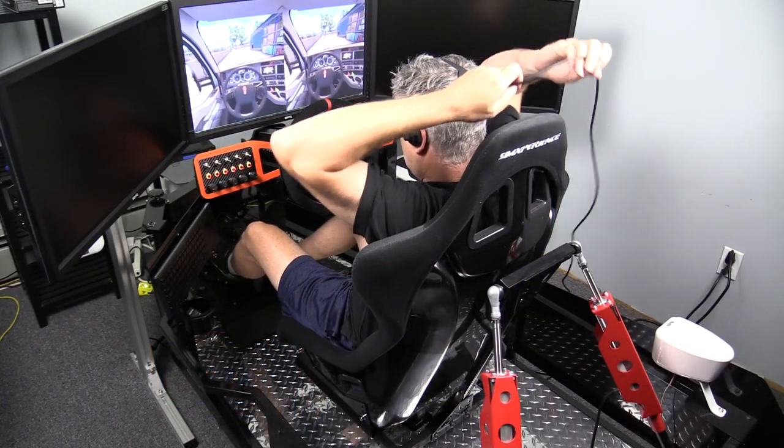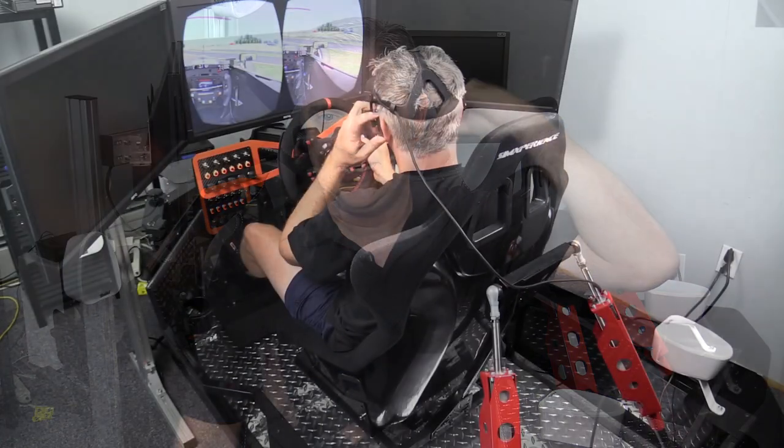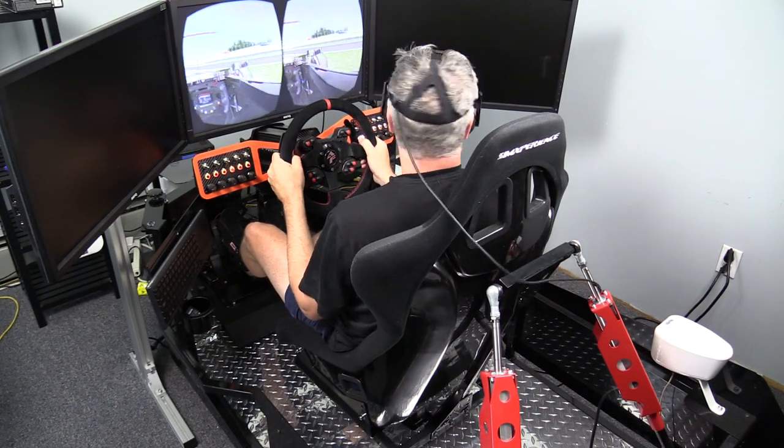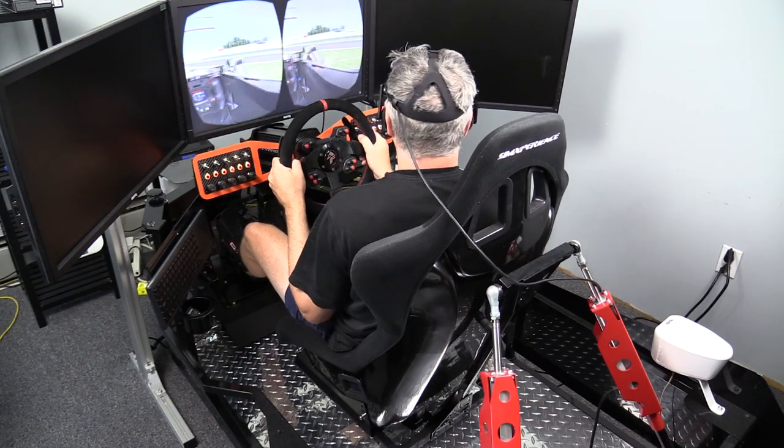I also need to figure out the best way to run the cable that comes up the back of the Rift, because with my Stage 4 motion simulator it's moving around quite a bit. I was thinking of clipping it to the back of the seat with some slack so I can move freely. The cable wouldn't really say it's an issue, but you definitely notice it's there.